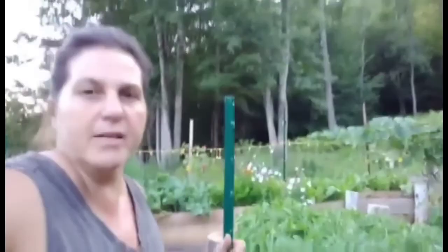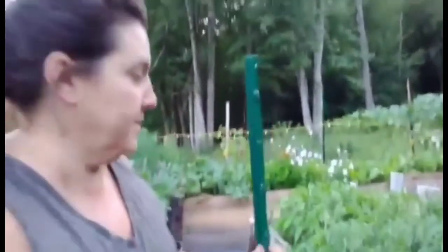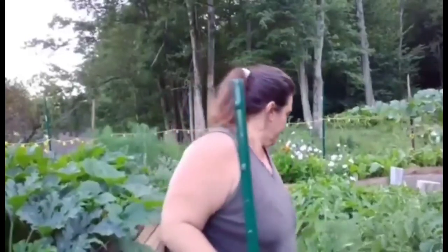Hey guys, this is Laura with McLeod Homestead, coming at you over here in the garden. Today's project involves a stake, as you can see. Over here in my raised beds, my tomato plants are falling over — they're huge — and they're falling into my pepper plants. I need to get them staked up.